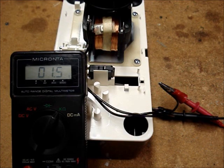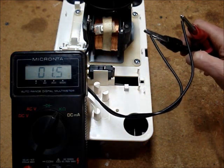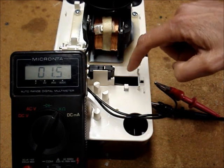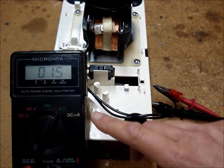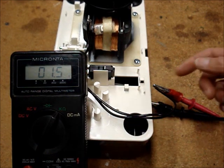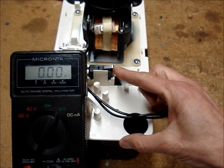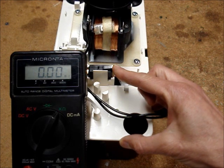If you set a multimeter up to read continuity and place the leads onto the leads from the safety switch, when the float for the safety switch is all the way down — in other words, it's not tripped — you would read maybe one or two ohms; you would see continuity. When that float gets too high and the switch changes states, your multimeter would show an open.